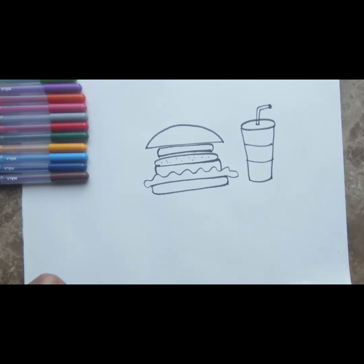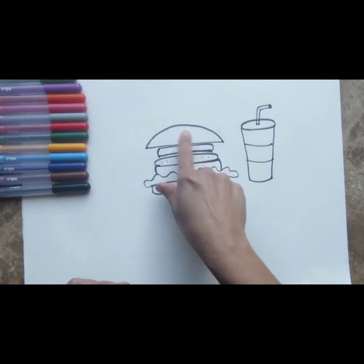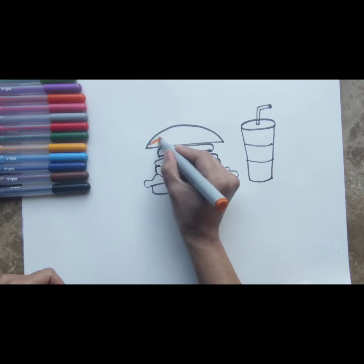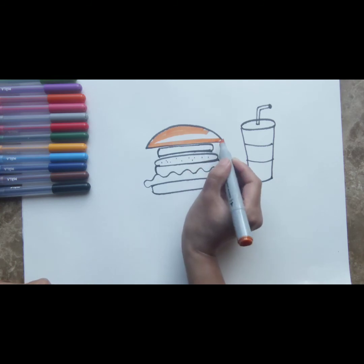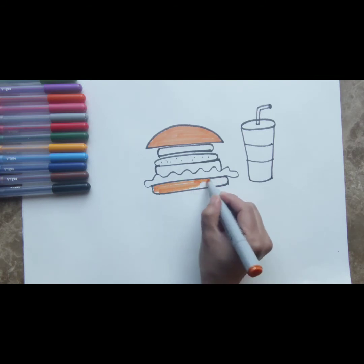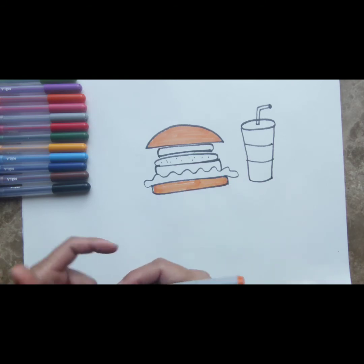Now we're going to decorate it a bit and give some colors. Let's start coloring this all in. Let's start with the burger buns — I think we're going to color them orange. It's going to look absolutely yummy and delicious. So color the bun in orange. Make sure you reach right to the end and color it completely. Do the same thing for the other half of the bun at the bottom. Yummy! So now you've colored the burger bun.